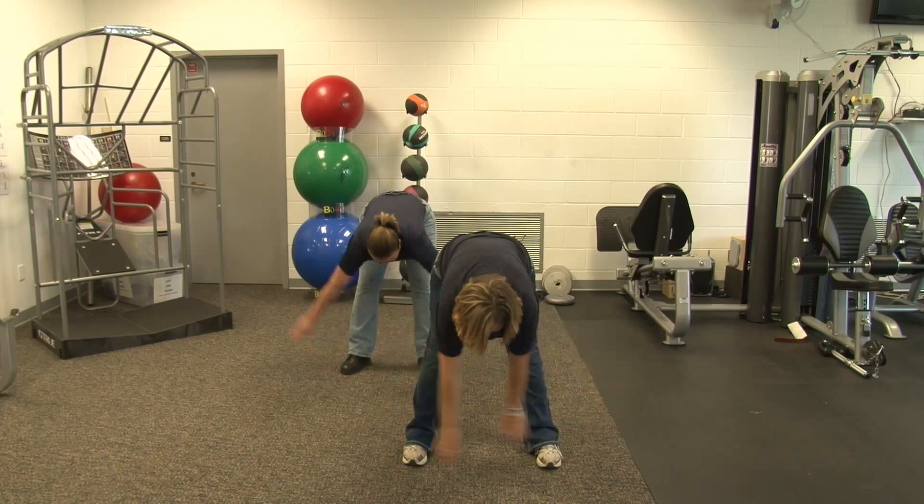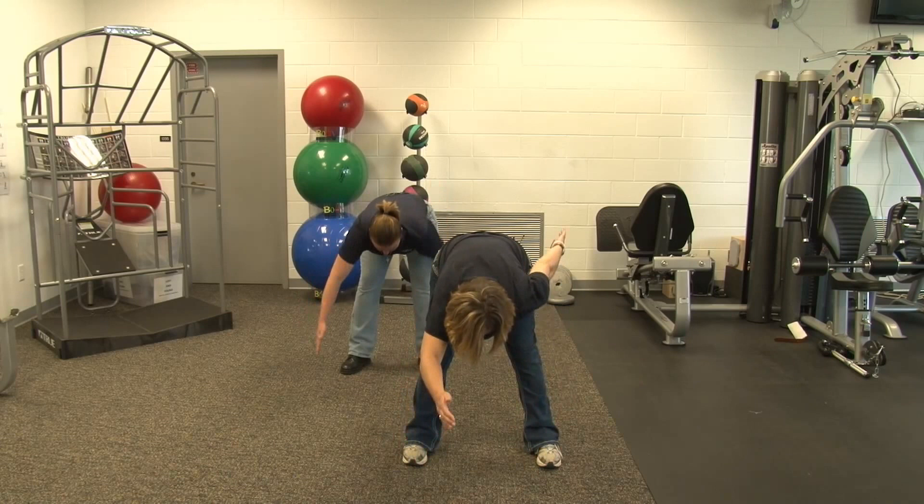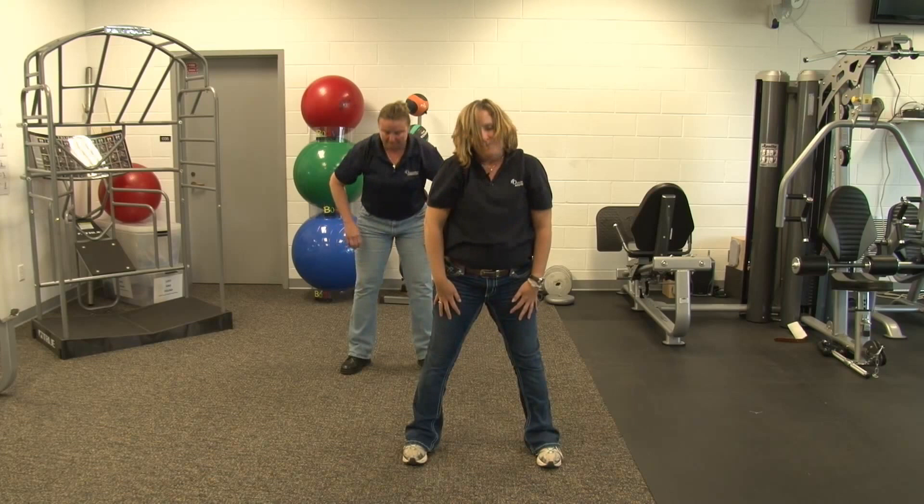Next we are going to swing our arms pendulum in front of us from side to side. Then we are going to swing our arms front to back. And relax. Gently roll your back up.